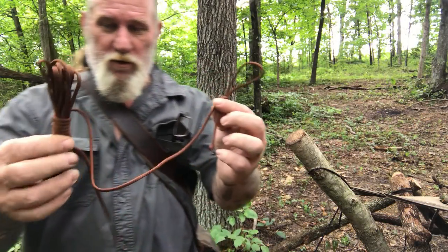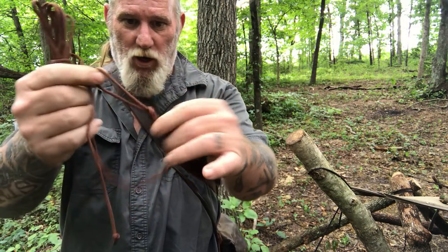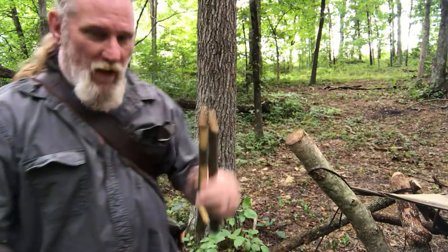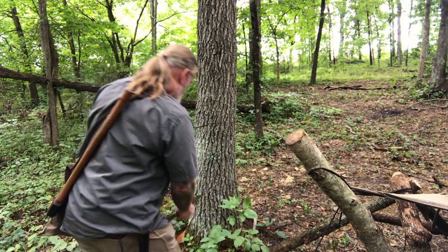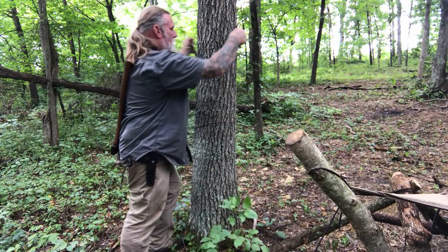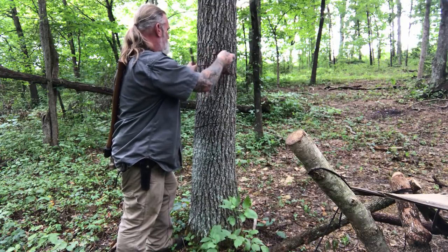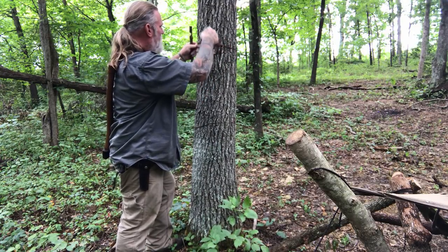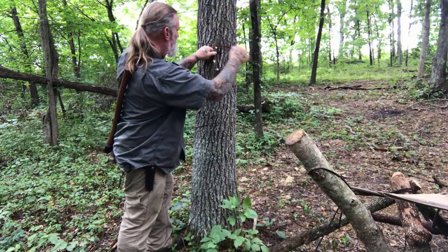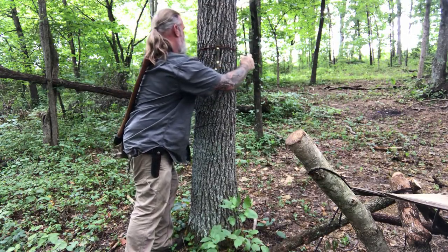I've got two pieces of cordage, 10-12 feet long — just utility cord. One's got a loop in the end of it with enough of a tail to use to tie out. I've got my hanger. I'm going to set one of them on the ground for a second, come around my tree at the height I want. I've got my cordage hanked so it's not hanging and dangling all over the place, and I can get this exactly where I want it by pulling it tight.